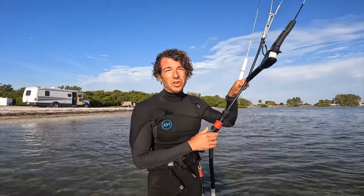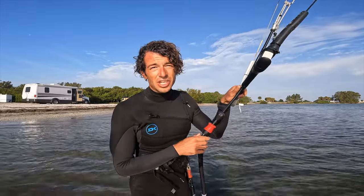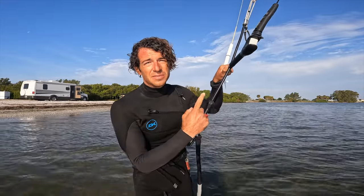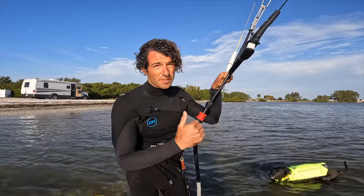Hey guys, Anthony here with Kiteboarding St. Petersburg. This morning we're going to go over three mistakes that beginners make when learning how to jump. Winds are pretty light, about 10 knots right now. I'm on a 15 meter kite, and that's going to be perfect for learning how to first load and pop.